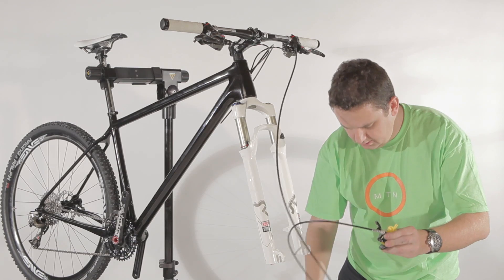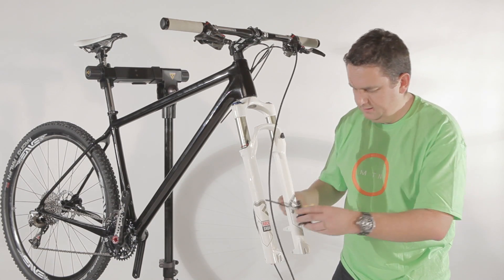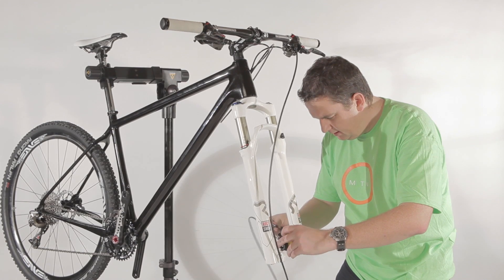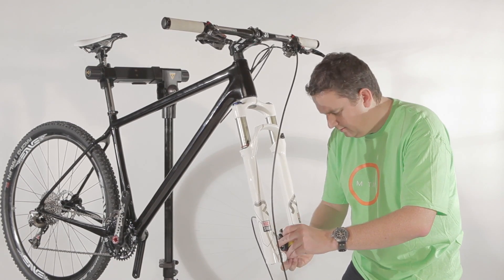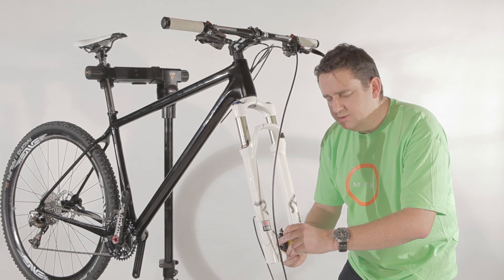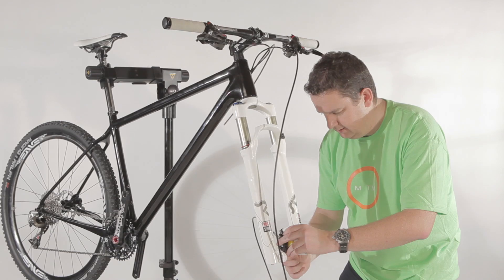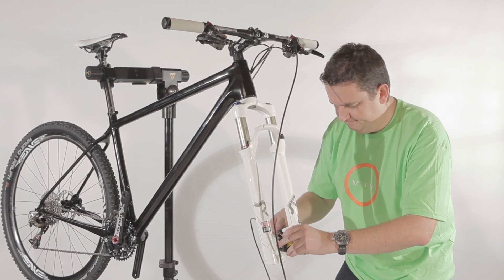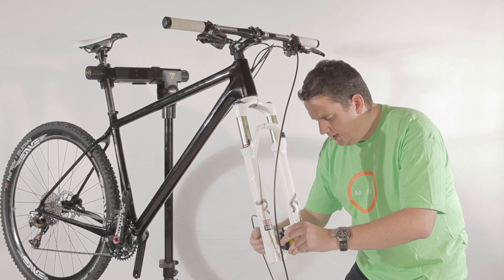Simply use the two screws that come with this system — they're already pre-glued with Loctite — and simply assemble them onto the fork. Don't torque them down, because at a later phase we still need to align the caliper itself with the wheel and the disc. Just a couple of turns to make sure that the thread is engaged.